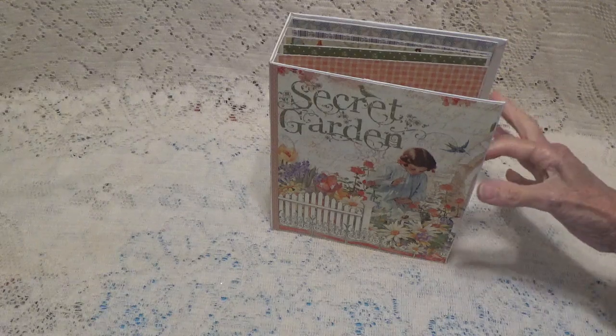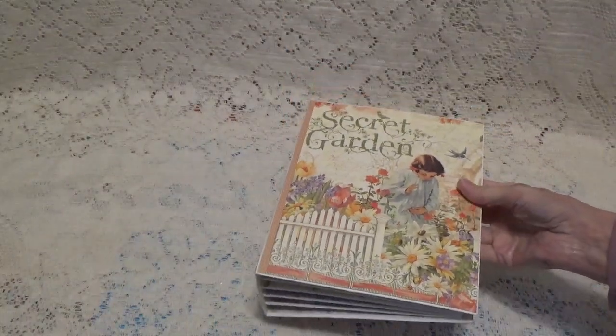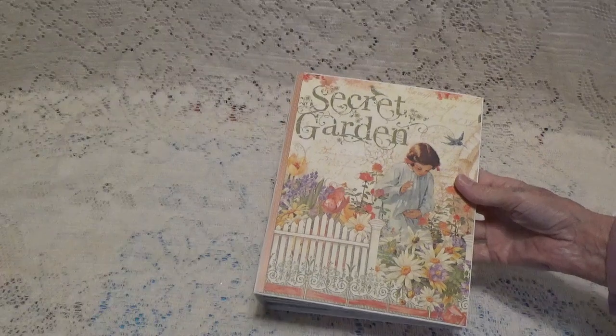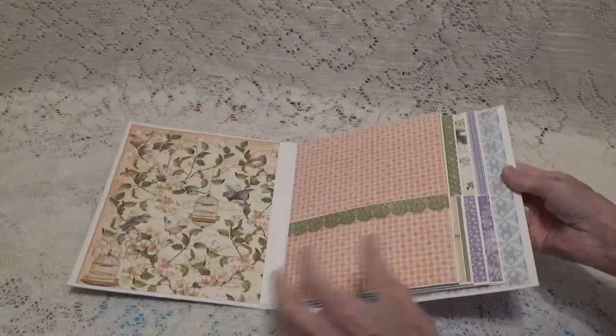Last month I was working on this mini album using my really old 2016 paper pad of Secret Garden. It's Graphic 45, and I did the base pages of the album.